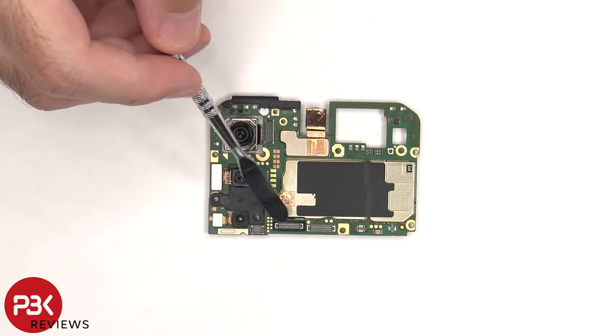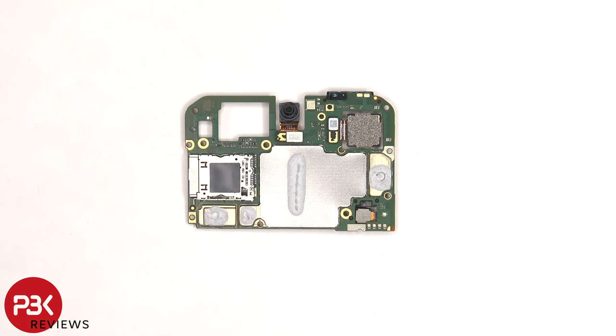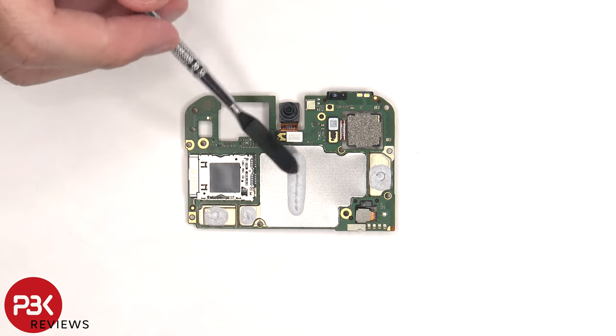There's also a rubber gasket around this connector. The SIM card and memory card reader is located on the back, as well as the connector for the front-facing 8 megapixel camera, and the proximity sensor located on the top corner, as well as the dual front-facing LED flash.